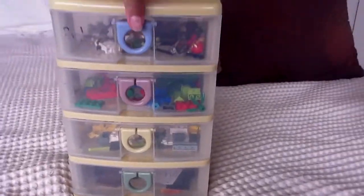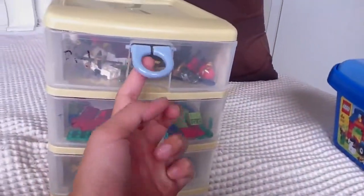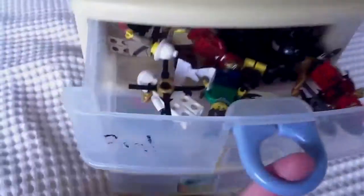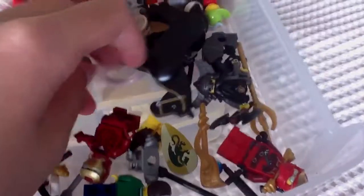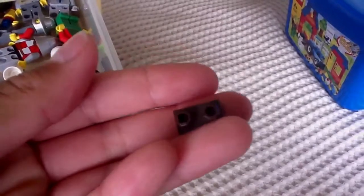This video is about my Lego storage. I have it in these simple pull-out drawers. In the first drawer, you've got minifigures, minifigure accessories, weapons, shields, armor — basically anything like that. I've even got a horse in here, plus monkeys, dwarf legs, and basically anything. I also make drinks, so yeah, that's basically what's in the first drawer.